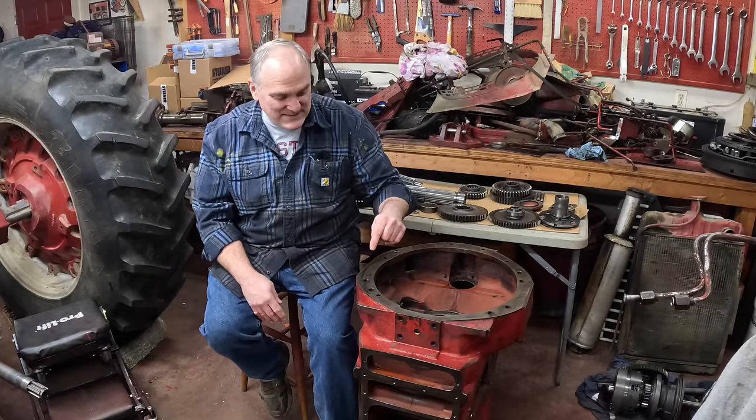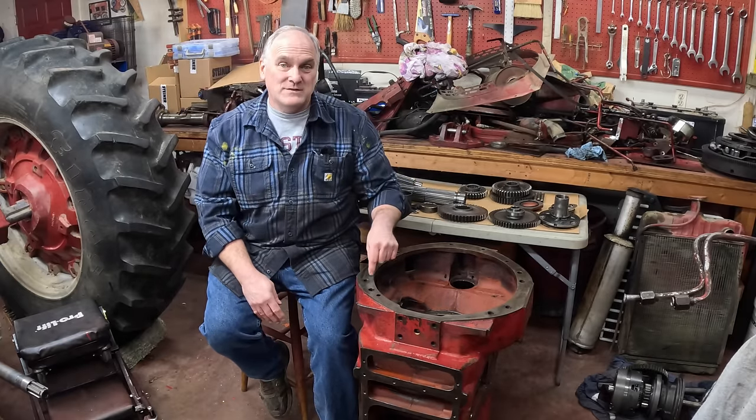Hi, I'm Pete, and welcome to Just a Few Acres Farm. This is the Farmall 856 Restoration, Episode 7. In this episode, step by step, I'm going to reassemble this transmission case, including the torque amplifier.